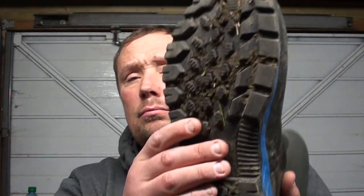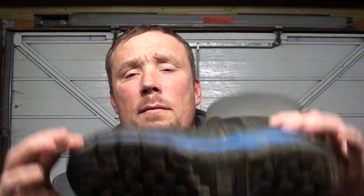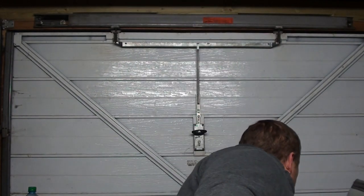They're like quarter-length boots, so they don't go all the way up. I've got big calves and they fit really well. I did a match in them — I was there for five, six, seven hours — and I didn't fall over. The sole and tread are really good.